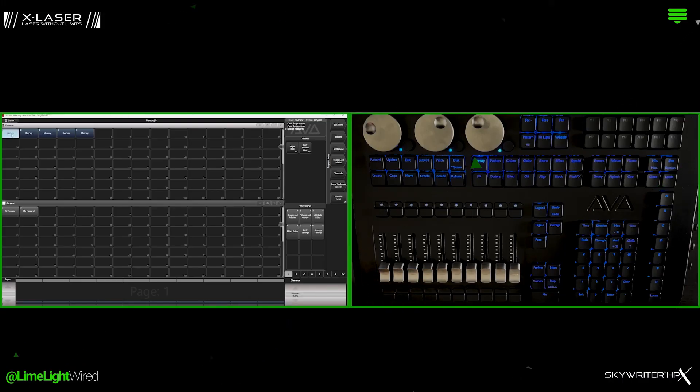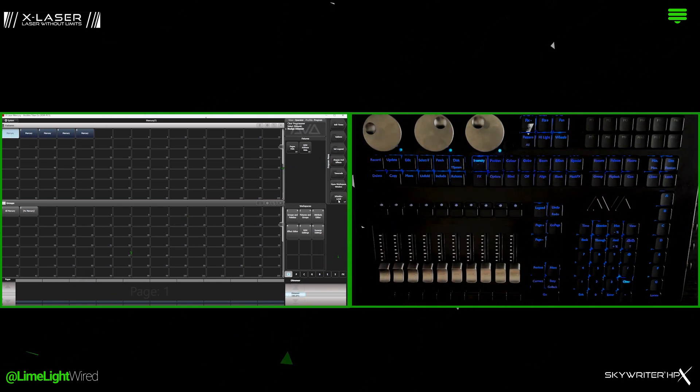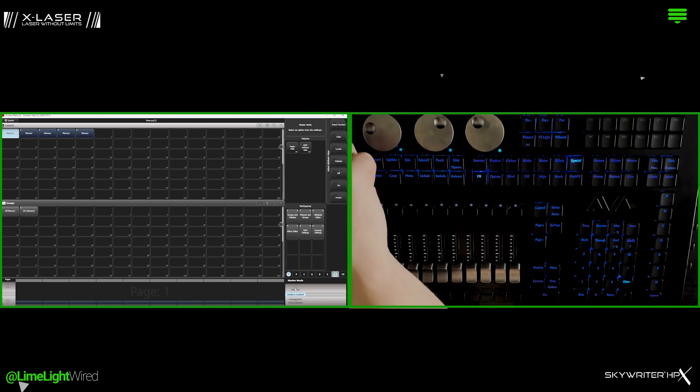First thing is first is the master. Make sure your intensity is set to 100 and parked or frozen, and park your control channel with Builders Active selected.